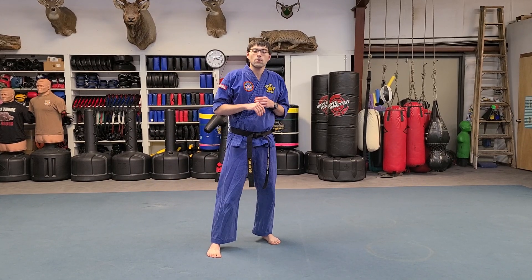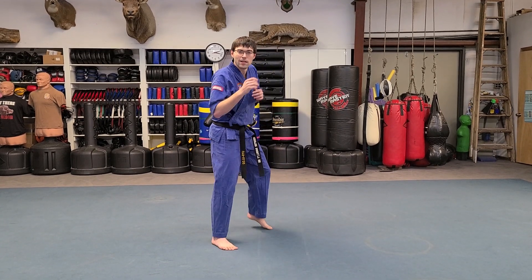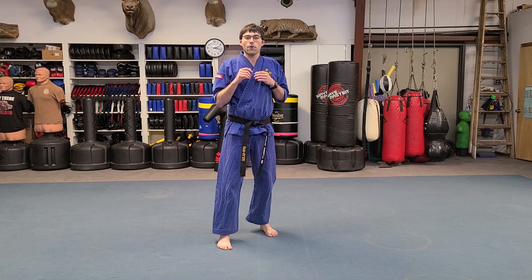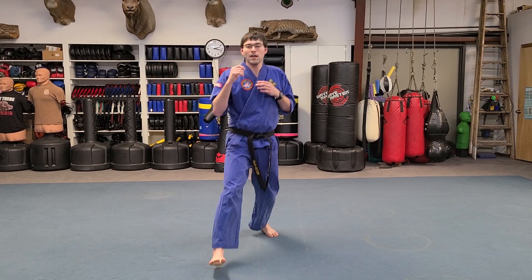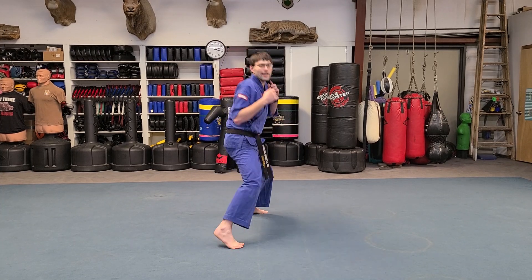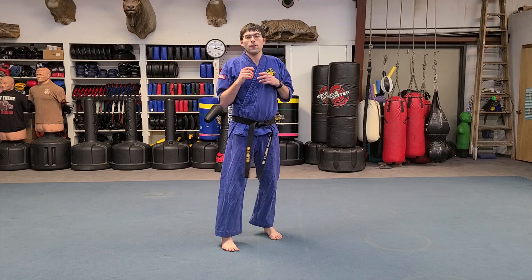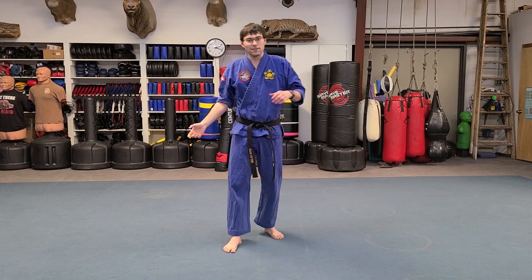Now let's smooth it out. We go one out and back, two out and back, three out and back, four out and back. One more time: one out and back, two out and back, three out and back, four out and back. Thank you.